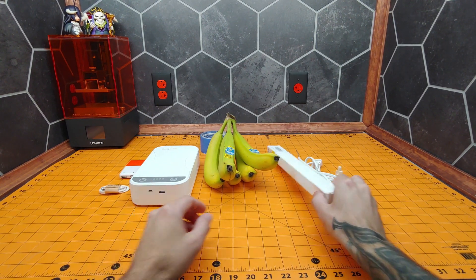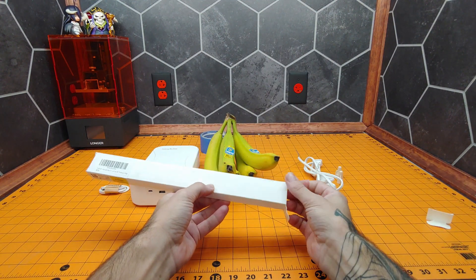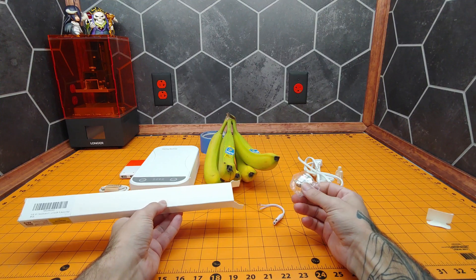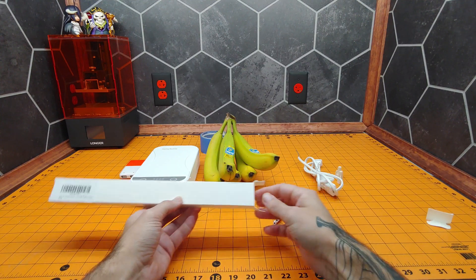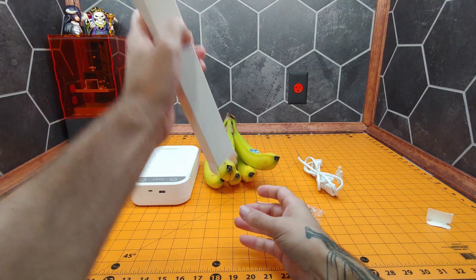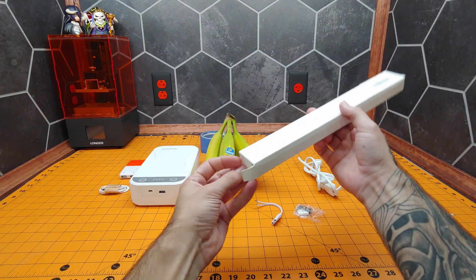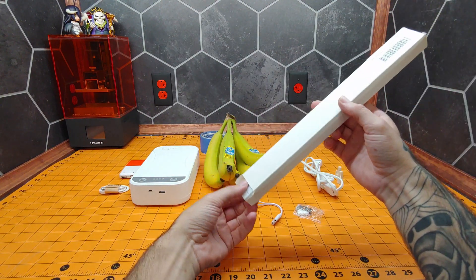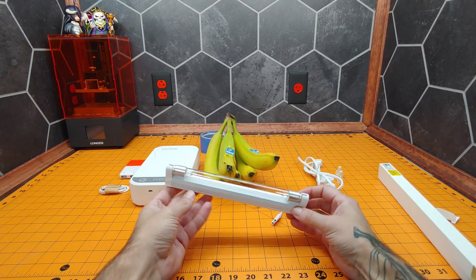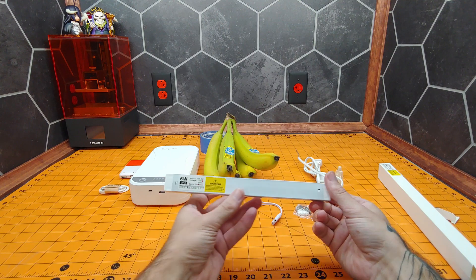Alright, first let's take a look at this light. In the box we get a small bag of hardware and a short pigtail. And here we have the main assembly. You can see it is a 6-watt light.